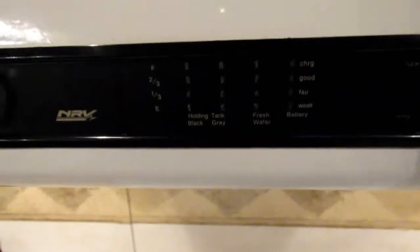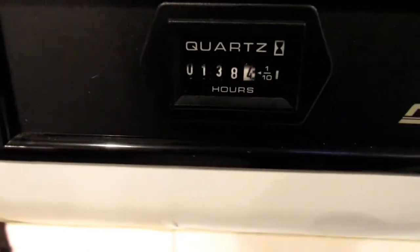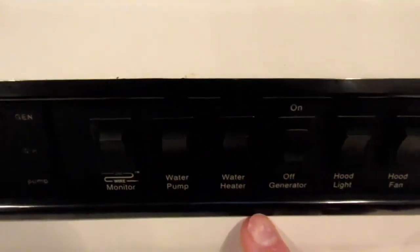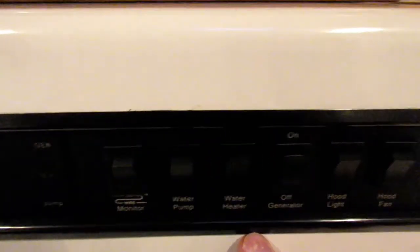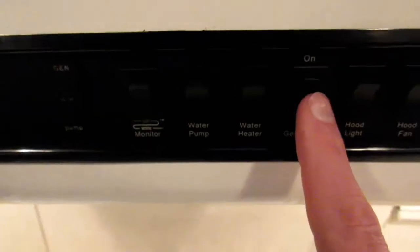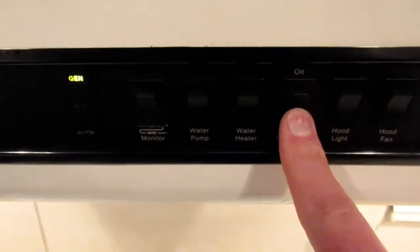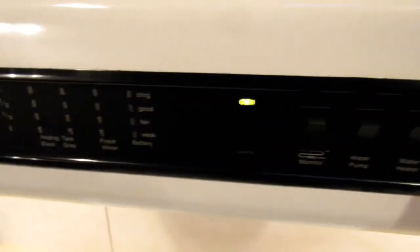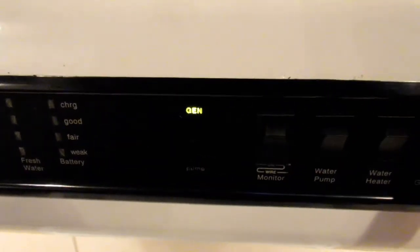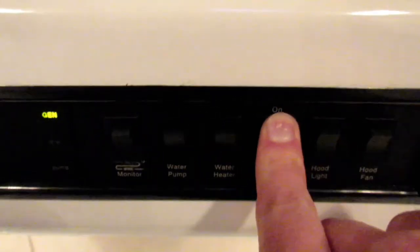Above the range is your monitor, which will show you your battery, your fresh water, your gray tank, and your black tank. It will show you your generator run time — 138 hours in this case. And then you have your water pump switch, your water heater switch for hot water, your generator switch, the hood light, and the hood fan. To start the generator, you hold the generator button towards the off side for 10 to 20 seconds depending on how long it's been sitting. You'll see the generator light come on — this is running the secondary fuel pump from the fuel tank at the back of the toy hauler and bringing fuel up to the generator itself. Then you just hit the on button and the generator will start.